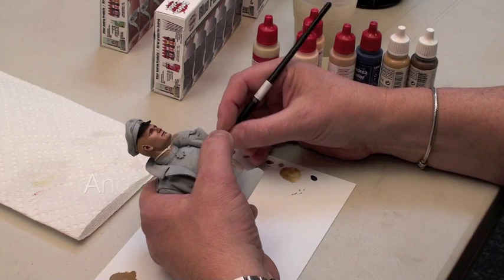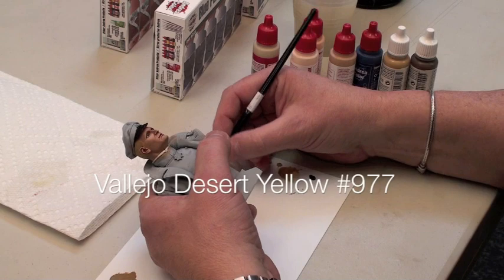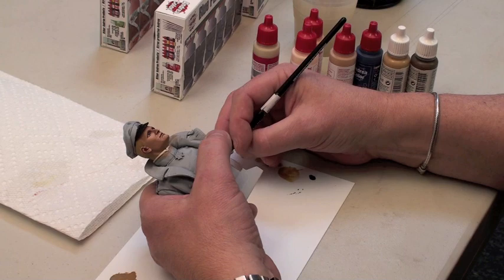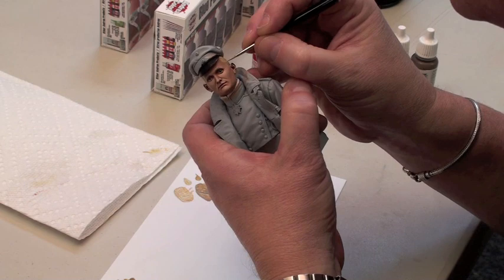Add a highlight. We're going to use an Andrea Ochre mixed again with our base color. Using the same painting motion, we start adding our highlights — just a bit more here, a little bit lighter again. So we end up with three or four different tones on the hair. Very natural looking.